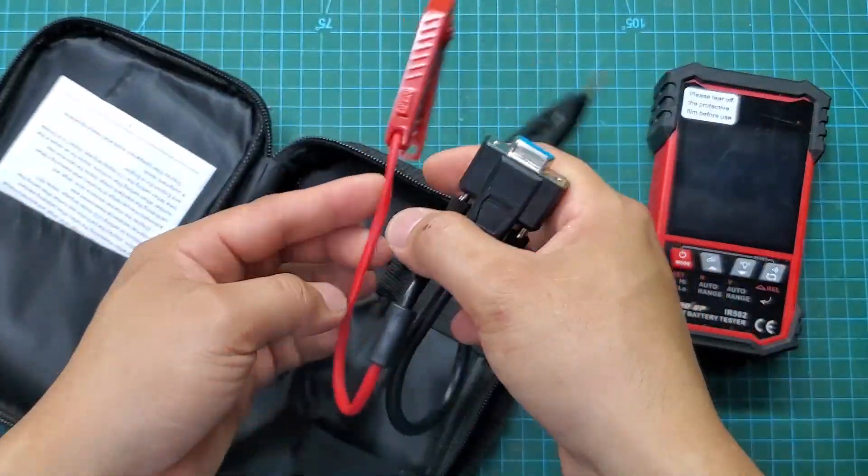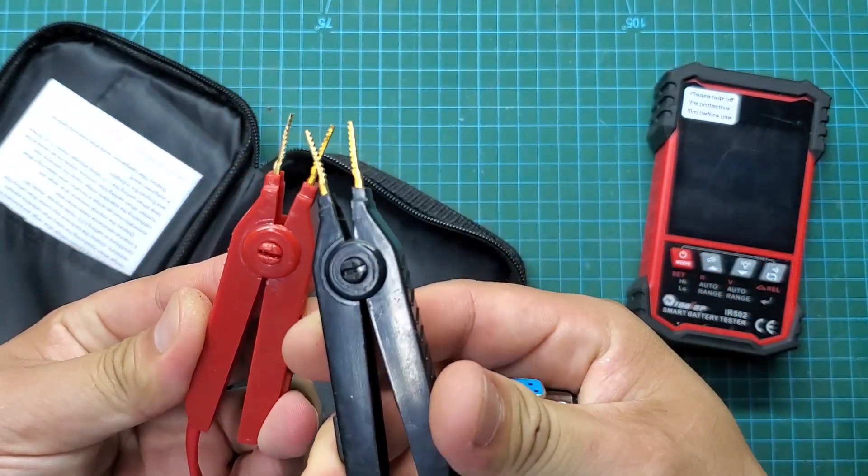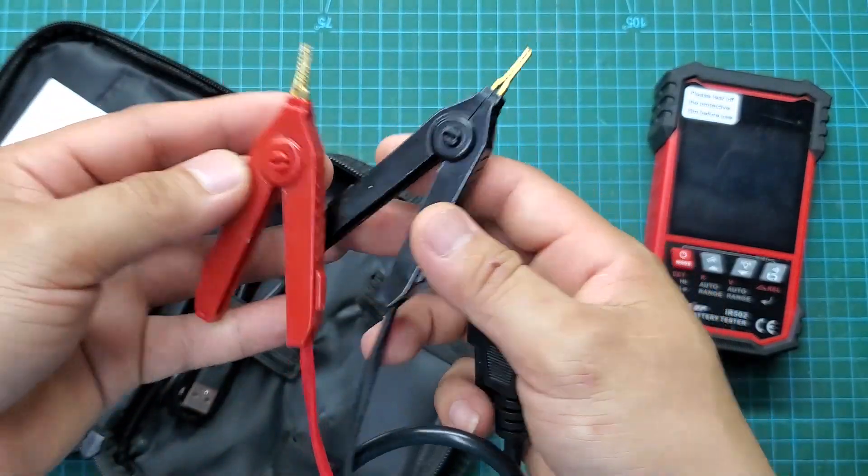Inside the bag we have an IR502 battery internal resistance tester, a set of four-wire test probes, a battery charging cable, and a user manual.